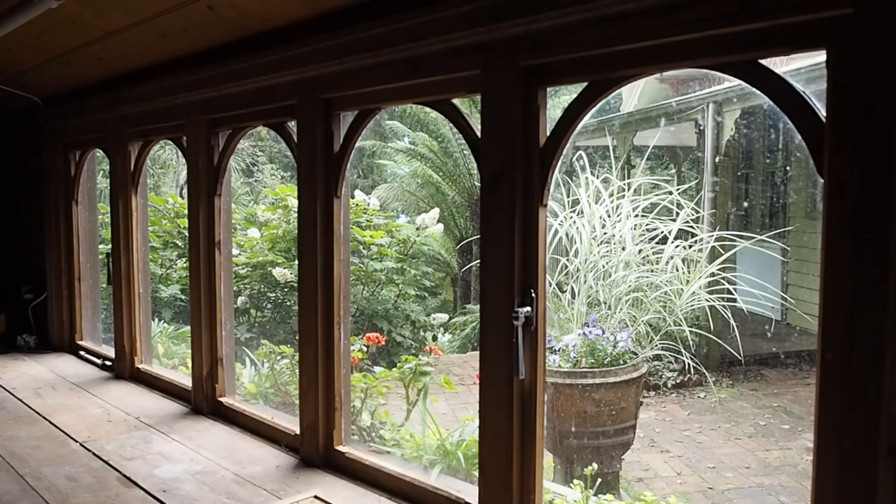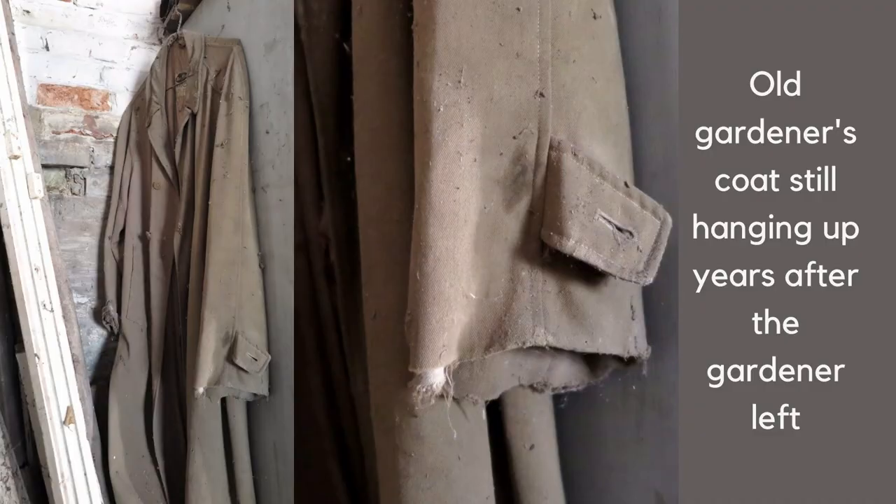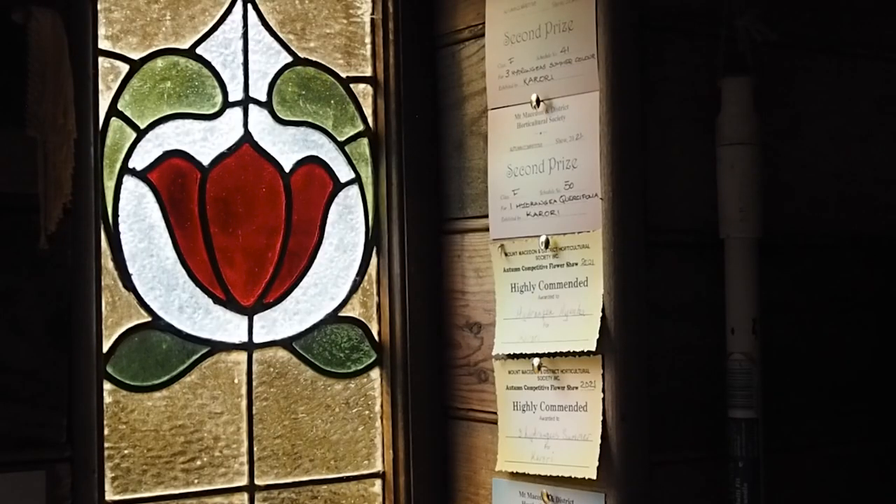The inspiration came from a wonderful early 19th century potting shed in Faversham, England. When you went in, it was as if nobody had been there for 50 years — the old gardener's coat was still hanging on the back of the door, it was all panelled wood inside, and all the garden tools were hanging on wooden pegs. Inside the door was pinned a Faversham Horticultural Society first prize in roses from 1911.